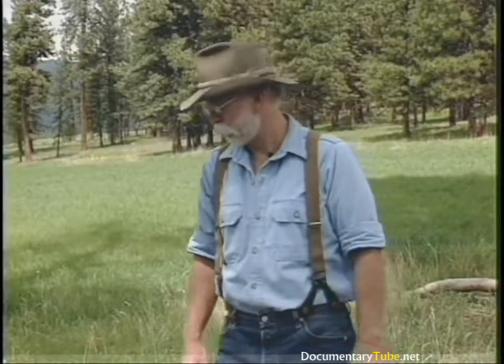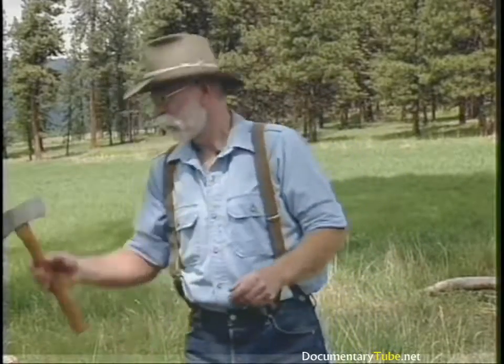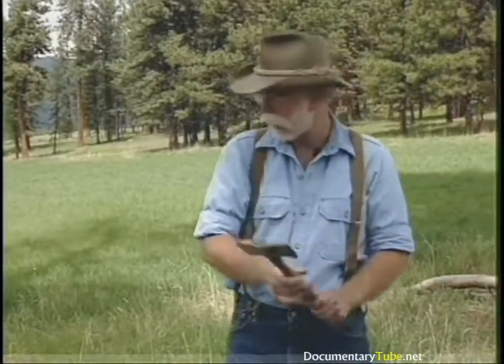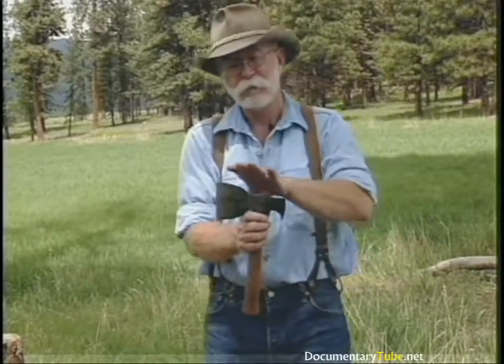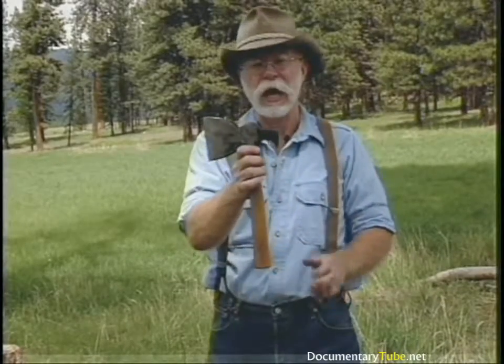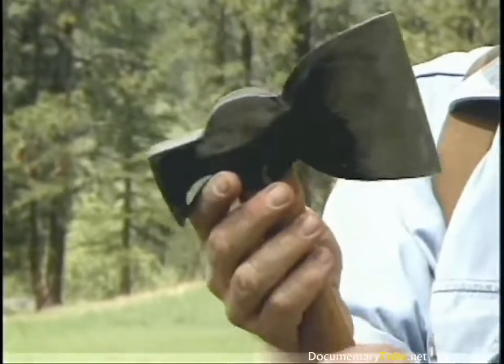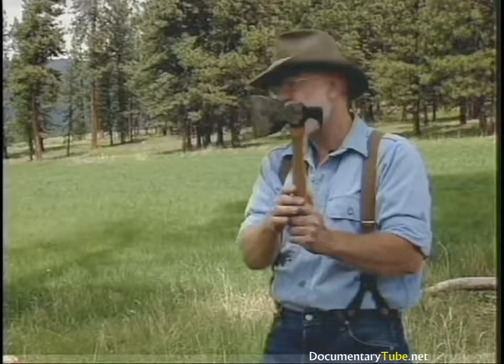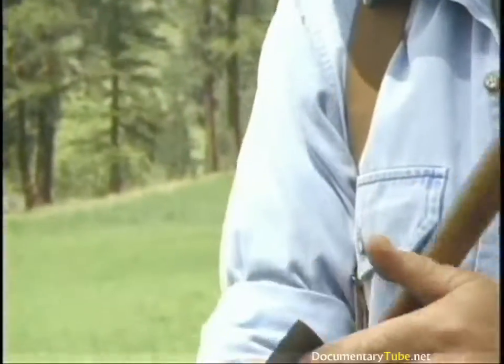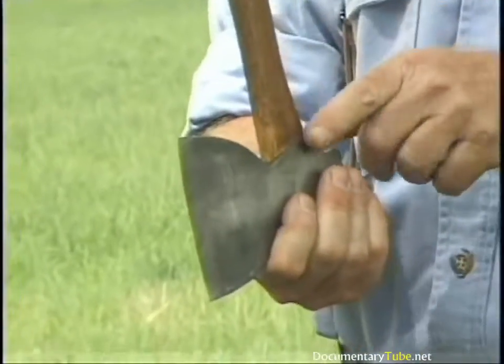Now let's look at some hatchets — a hatchet is just a shorter version of the axe. Since we looked at double bits, here's a little double-bit hatchet, about a pound and a half — a good little camp tool. Hatchets have different head patterns for different purposes; more than geographic names, the name relates to the use. This is a claw hatchet with a nail-pulling claw — one of my favorites for rough log construction. And then we have a broad hatchet: like the broad axe, it's beveled on one side and flat on the other, but unlike the broad axe, the handle is straight in it. It's a small hewing tool.